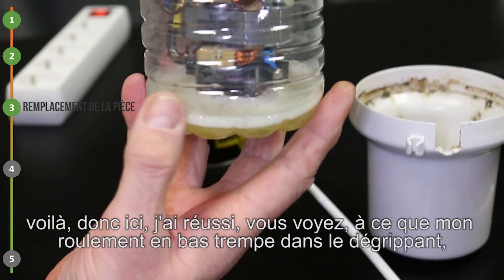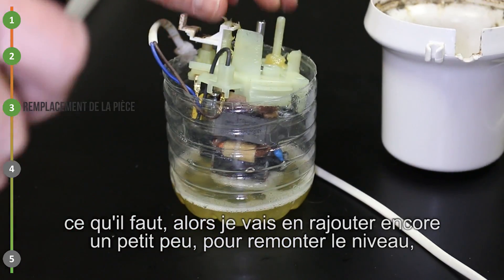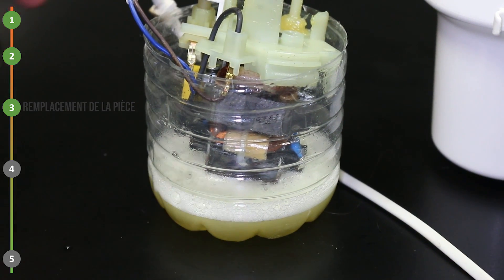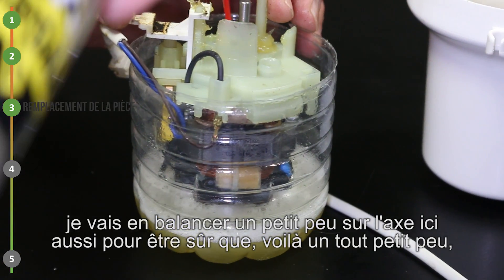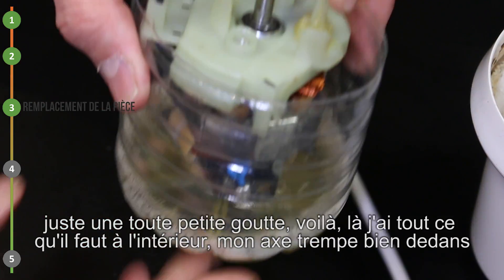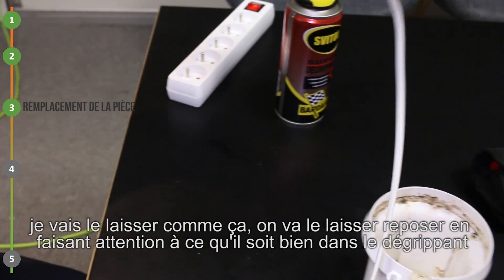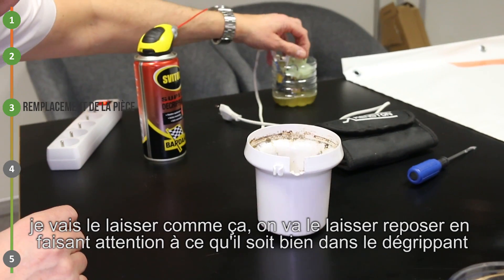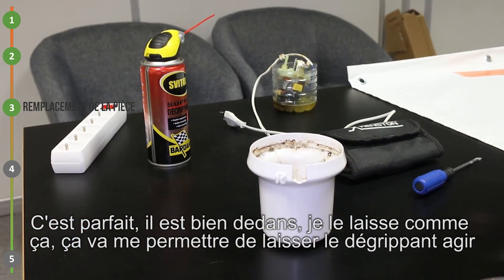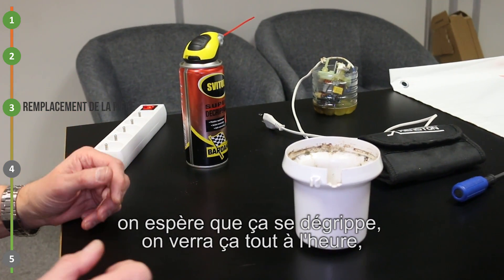Donc ici, je vais réussir à ce que mon roulement en bas trempe dans le dégrippant, ce qu'il faut. Je rajoute encore un petit peu pour remonter le niveau. Je vais en balancer un petit peu sur l'axe ici aussi, pour être sûr. Juste une toute petite goutte. Là, j'ai tout ce qu'il faut à l'intérieur. Mon axe trempe bien dedans. Je vais le laisser comme ça, on va le laisser reposer. On fait attention qu'il soit bien dans le dégrippant. C'est parfait, il est bien dedans.